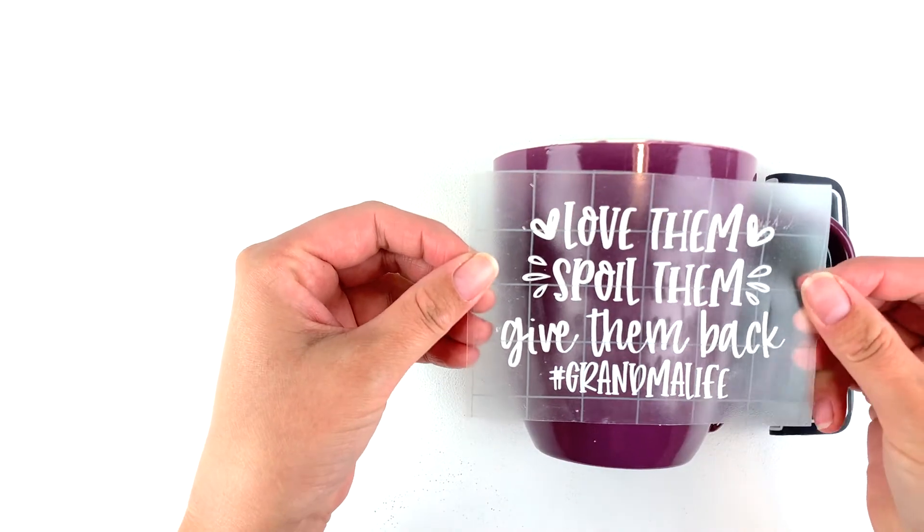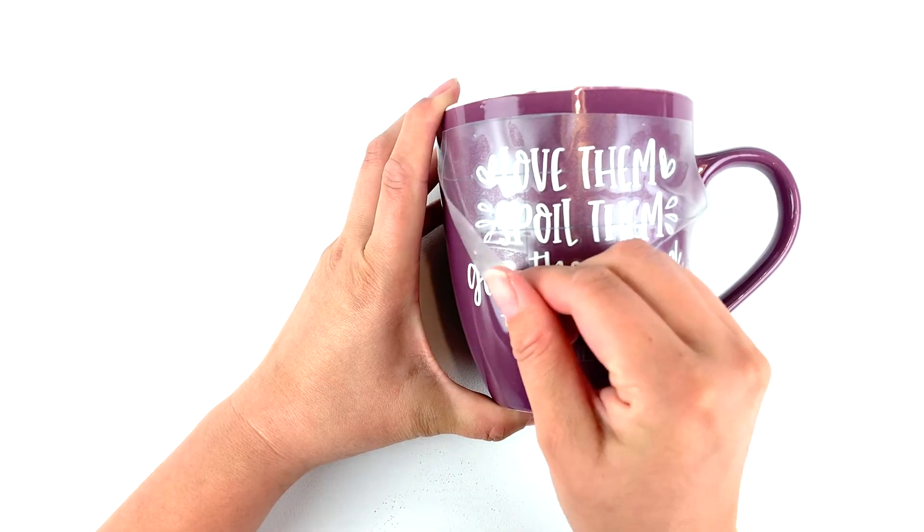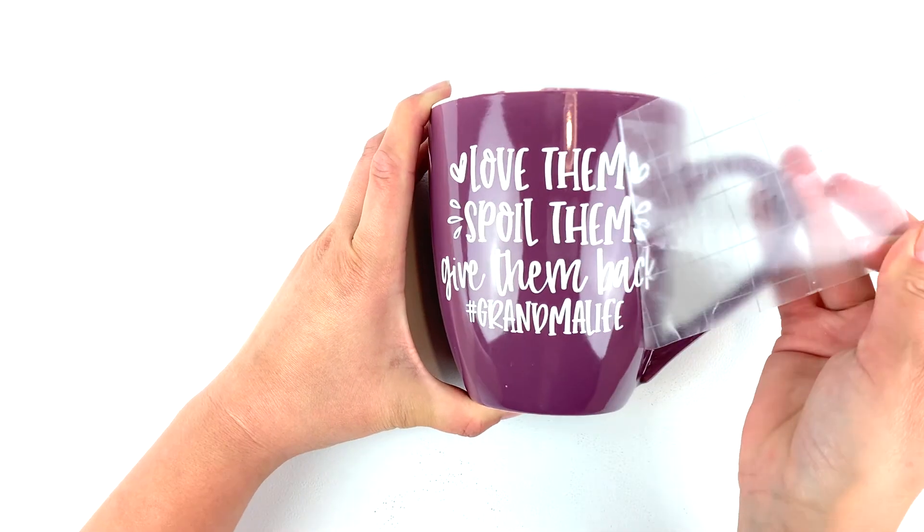Place your design where you want it, then use your scraper to adhere the vinyl to your cup. Pull away the transfer paper and let this sit to cure for a few days before you go to use it.